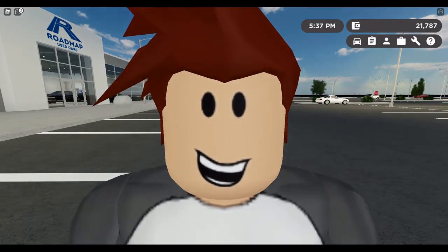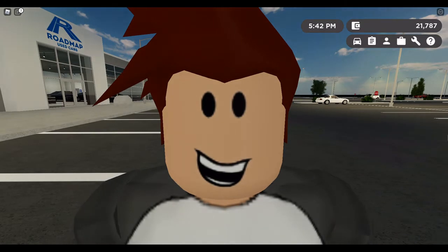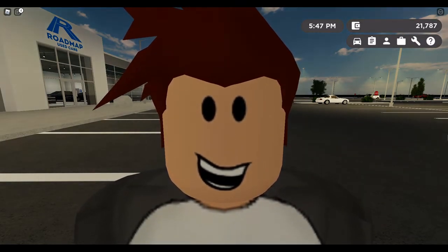Hey guys, Cypherkus here and welcome back to my Roblox — sorry, I mean Greenville. Today I'm going to be reviewing the 2007 Panini Ostro Roadster version, the 2.8mm version, not the 2.3mm coupe version, also known as the 2007 Pagani Zonda.